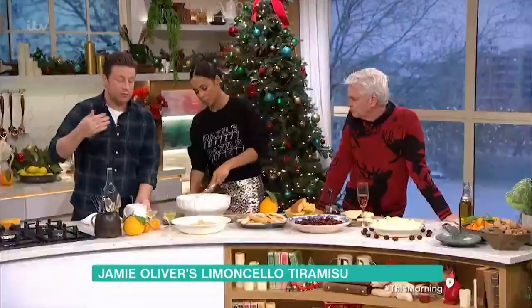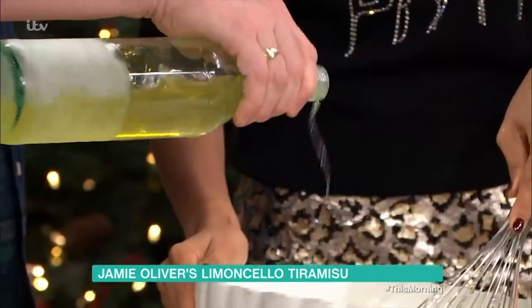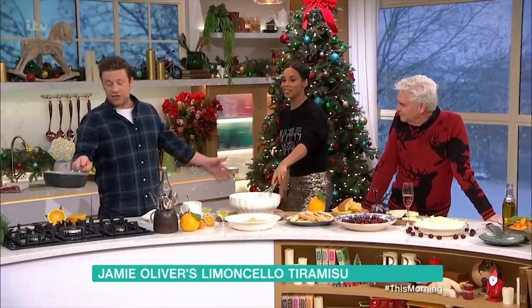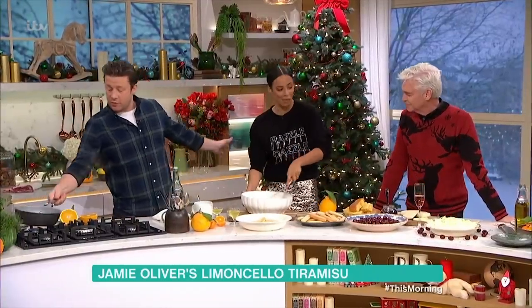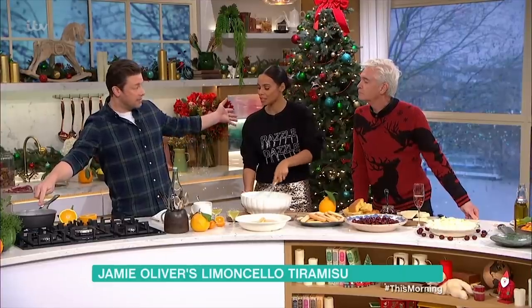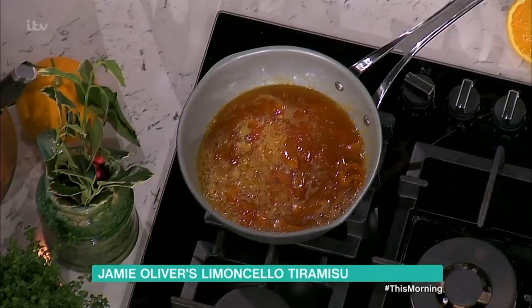This is a tiramisu with a twist — we're going to Christmas it up. We're going to use limoncello, so a little swig can go in here. But what we've actually done is, over here, I have orange juice or clementine, some zest and some limoncello. You simply boil it down to a syrup, and that is absolutely exceptional.